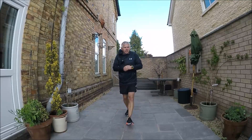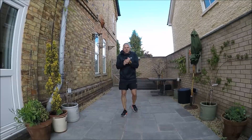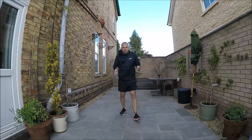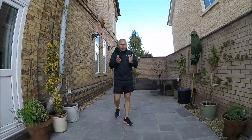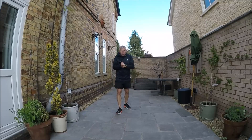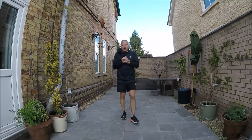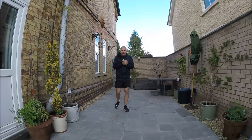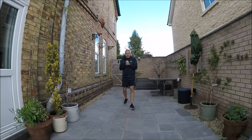Sorry we're eight minutes late starting, but as you can see we've got a different camera. I'm trying to run it from the GoPro to get a better, broader picture. So apologies for running slightly late. It's Monday, about two o'clock, and we are doing our Key Stage 2 and Key Stage 3 striking and fielding set of videos.